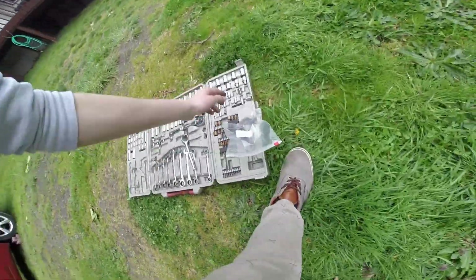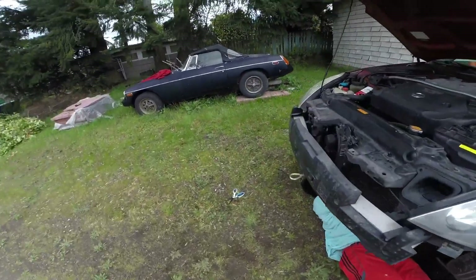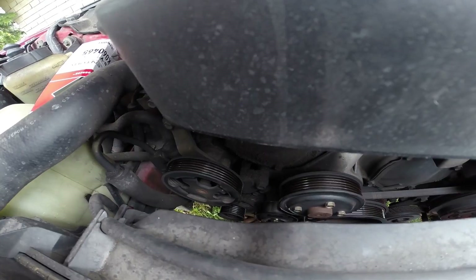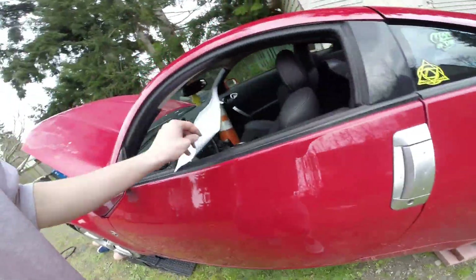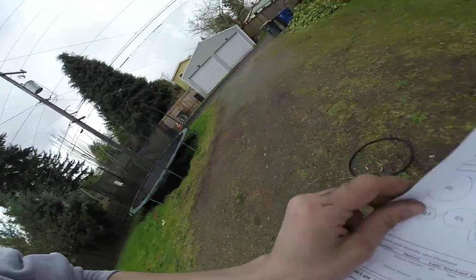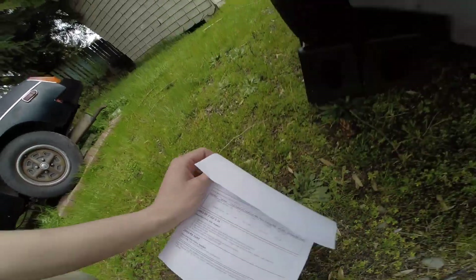I'm gonna grab that 14 for ya. You have it? Alright. The paper's in the cart, right? The layout? Yeah. You should probably tell them. You should probably take a picture first.